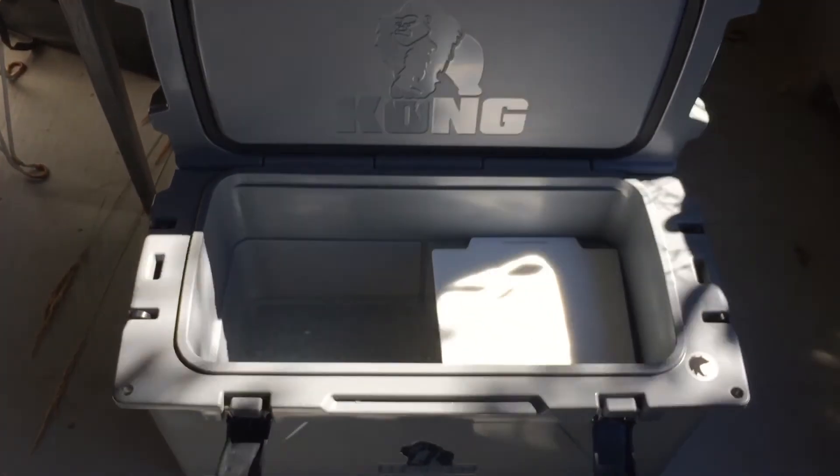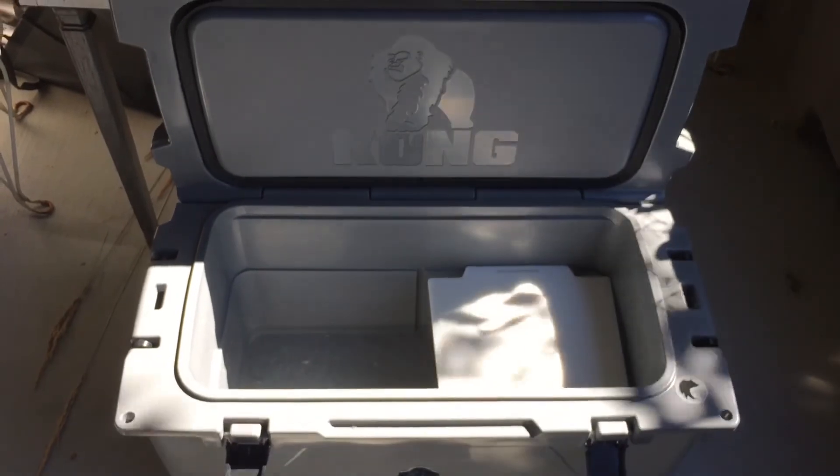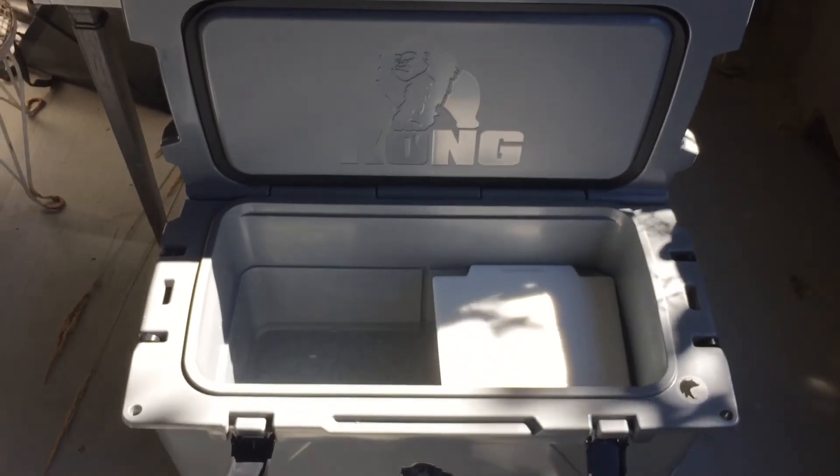I'm going to do a longer review with longer ice retention. I'm also going to use it to keep food hot. So you'll be seeing those two reviews coming up soon. Thanks for watching.